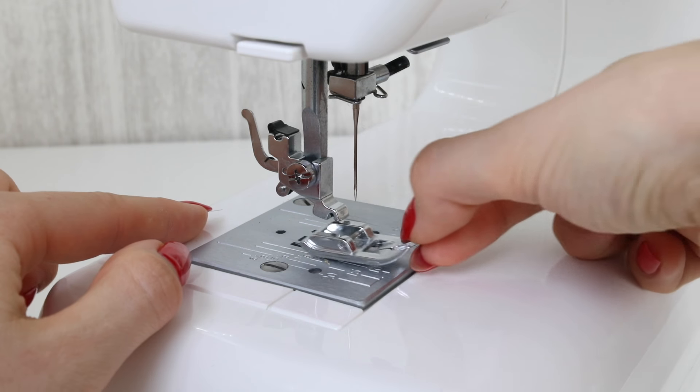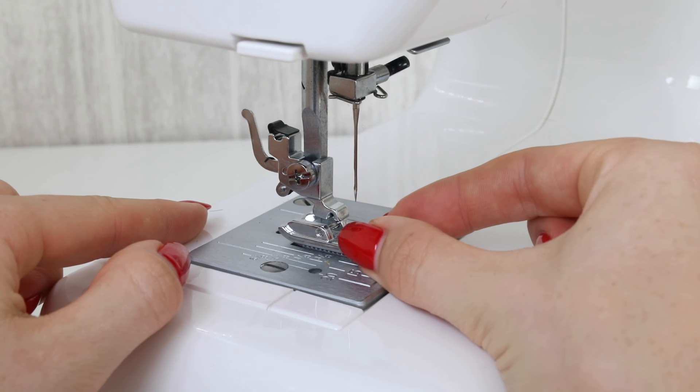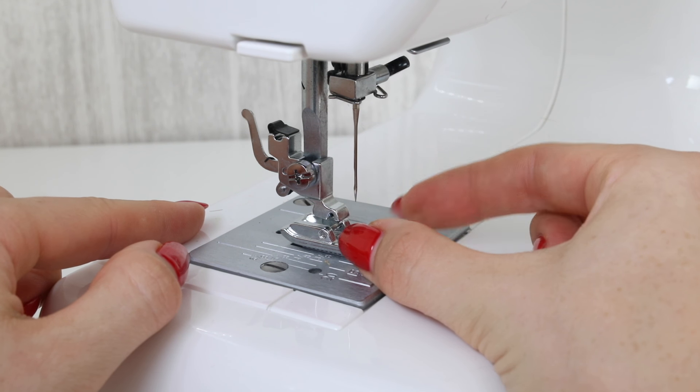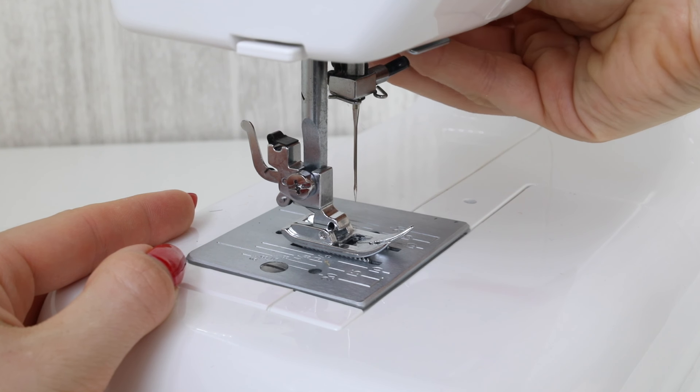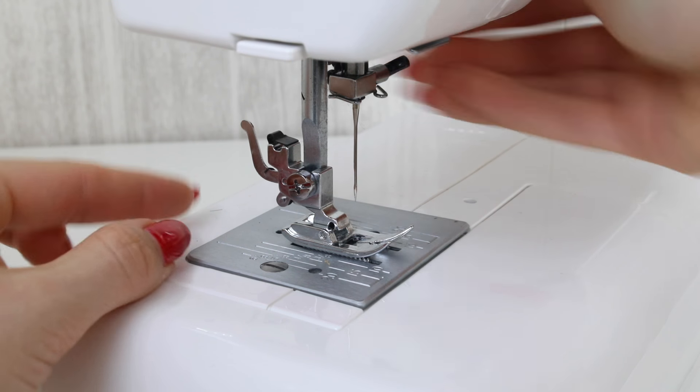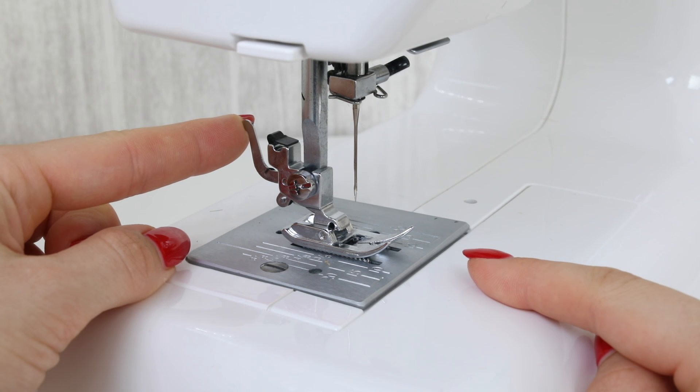Let's look at two other machines and a couple of different ways that the feet can be removed or reattached to the sewing machine. Now the presser foot can be removed on this sewing machine simply by pulling it towards you.